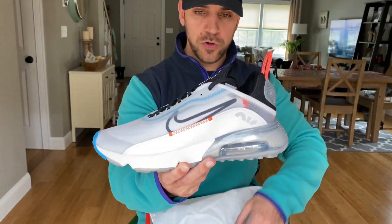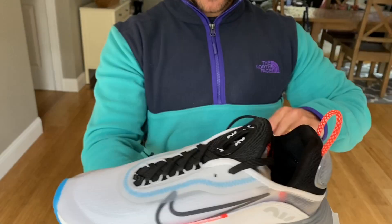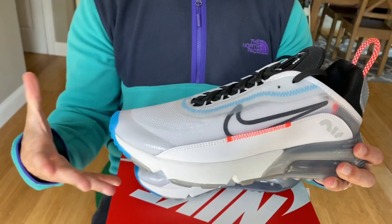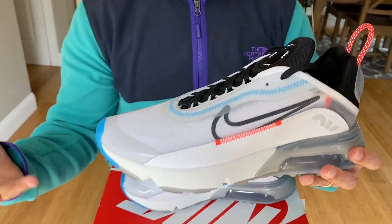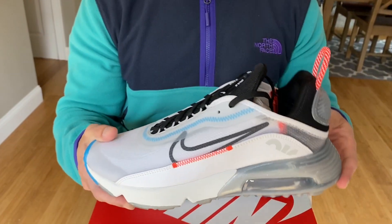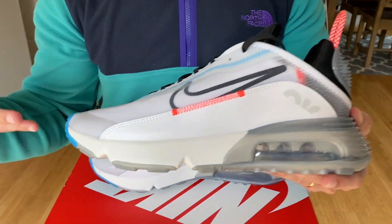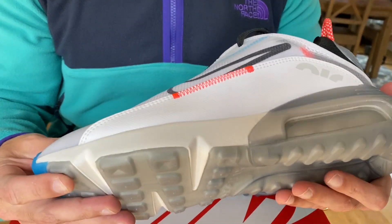Just a really cool new model from Nike. What it's doing is paying homage to the Air Max 90, which is 30 years old now. So it's kind of like a tribute — they used a lot of different pieces from the Air Max 90 on this shoe and then gave it a modern twist.